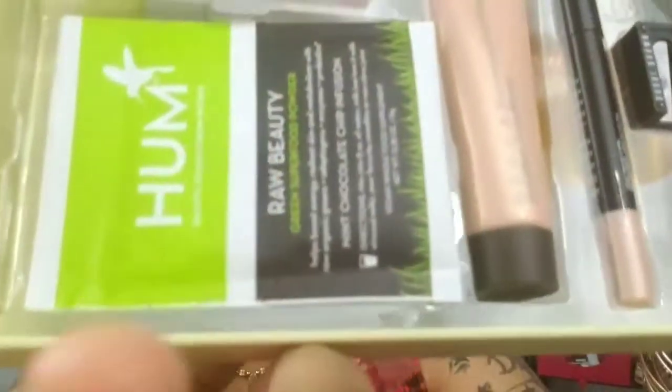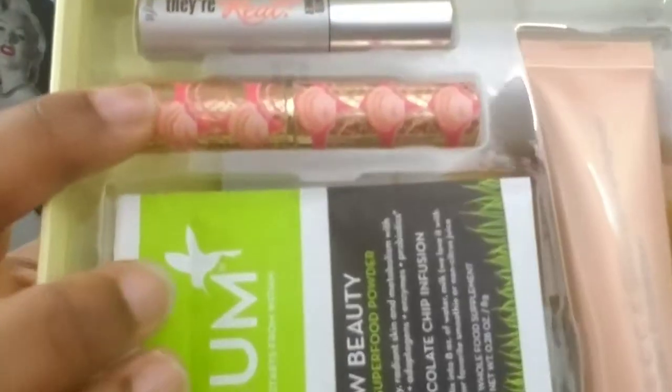Then you have the Dr. Jart Dermask Intrajet Firming Solution — that's actually underneath here and the packet looks like this, it's a big packet as you can see. Next, you have the Hum Nutrition Raw Beauty Mint Chocolate Chip Infusion right here. Then you have the Smashbox Photo Finish Primer Water — I love that stuff. And then you have the Tarte Rainforest of the Sea Quench Lip Rescue in Nude right here, and that packaging is so pretty.